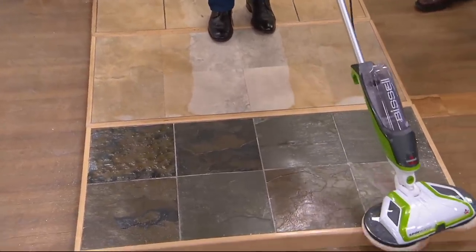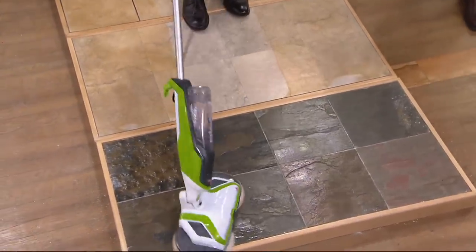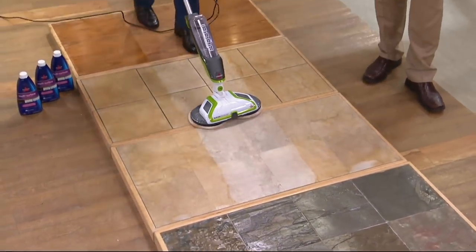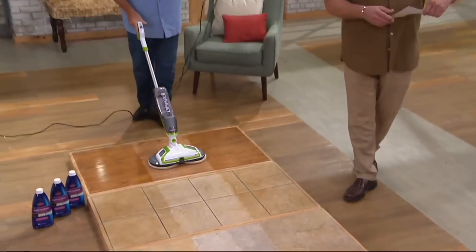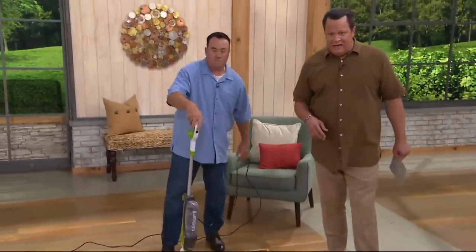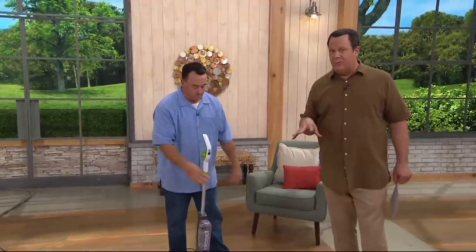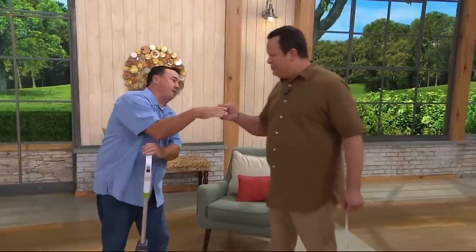300 of these are now gone. Take advantage of that reduced shipping and handling, your five easy payments on your credit card, your two sets of pads — you're going to love this great price. We've got it all coming your way just in time for end-of-summer cleaning, and as we get into the fall season, always a good time to do all the floors.